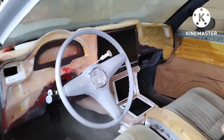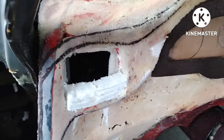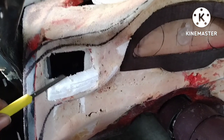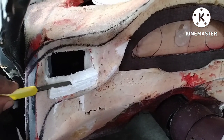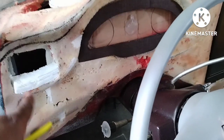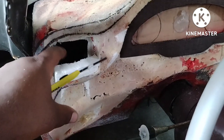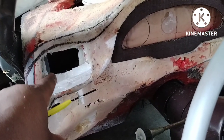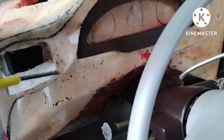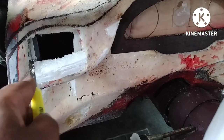What's up everybody, I'm back working on my dash, cutting out a hole for my AC vent. The hole was cut a little too big, so now I'm going back and putting some scrap foam to close up the gap. Let me finish cutting this out.